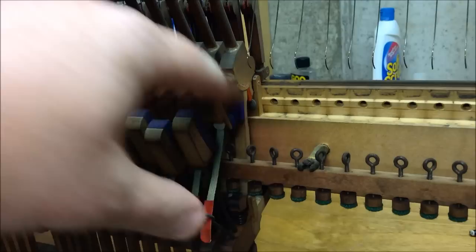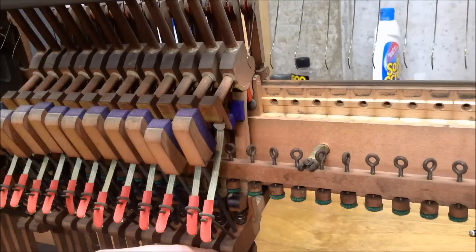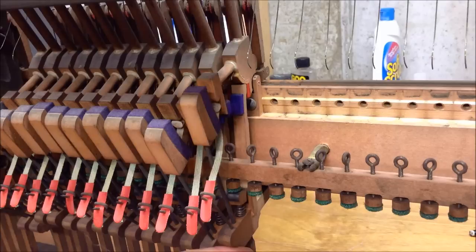As we push it up you'll also notice that the jack trips out. The reason it does that is the toe of the jack gets pushed up against the bottom of this button, which has a felt regulating punching on the bottom of it. Pushing the hammer forward makes the jack trip out and the hammer falls back — what's called let off.